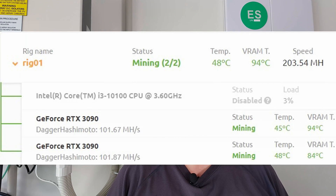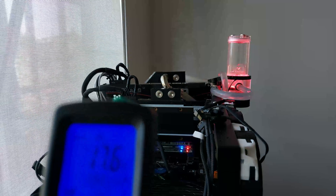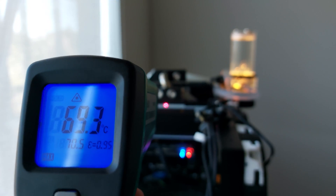In NiceHash, the ASUS card is the top one and you can see the VRAM is running very hot at 94 degrees Celsius. While the front of the ASUS card is water-cooled, the back plate is not and that's where the problem is. If we take a look at it, we can see the back plate runs up around 70 degrees Celsius.